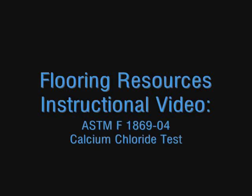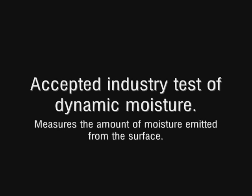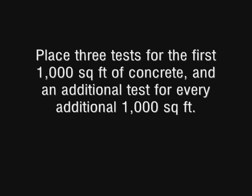The first test we are conducting is the calcium chloride, or the ASTM F1869-04 test. This is well established in the industry as an accepted test of dynamic moisture. It measures the amount of moisture emitted from the surface of the concrete. You should do three tests for the first thousand square feet of concrete, and it's recommended to do an additional test for every additional thousand feet of concrete.